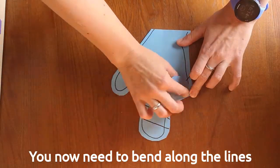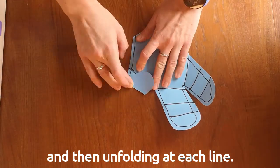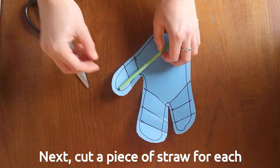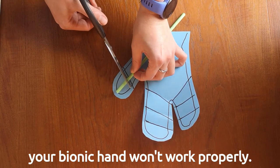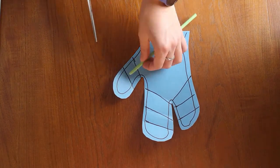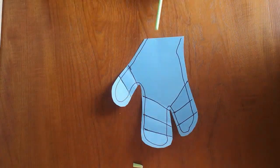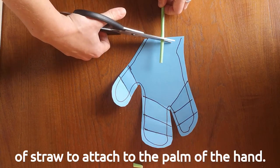You now need to bend along the lines you just drew, folding each finger towards the palm of your hand and then unfolding at each line. Next, cut a piece of straw for each section of finger — make sure the piece you cut is smaller than the section, otherwise your bionic hand won't work properly. You also need to cut a slightly longer piece of straw to attach to the palm of the hand.